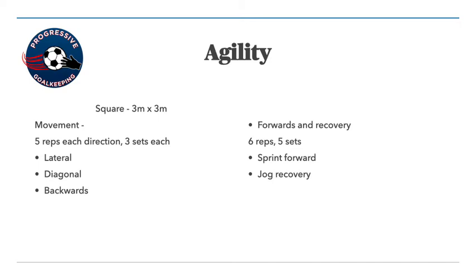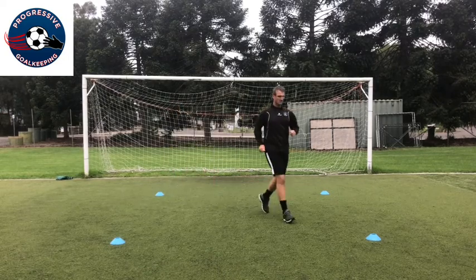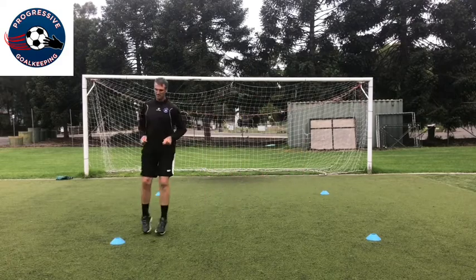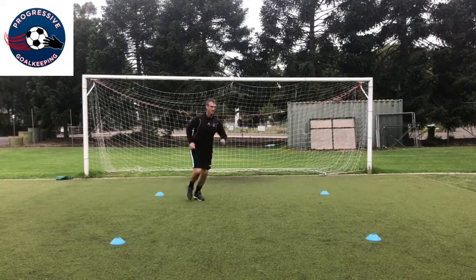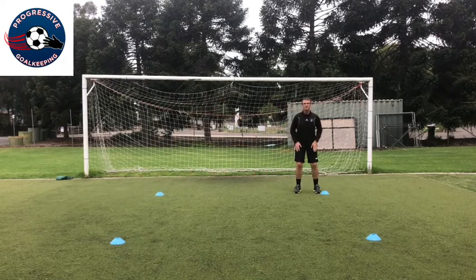The next drill is a sprint forward and a jog recovery back. You're working on that sprint forward — that first step — to really accelerate and get as much power as you can, being able to get balanced. Because you're moving to your left, you use your left foot to accelerate. You go across, balance, then go backwards and sideways. Each time you go forward you should be going from the opposite side. It's all about being balanced and working on that first step and change of direction.